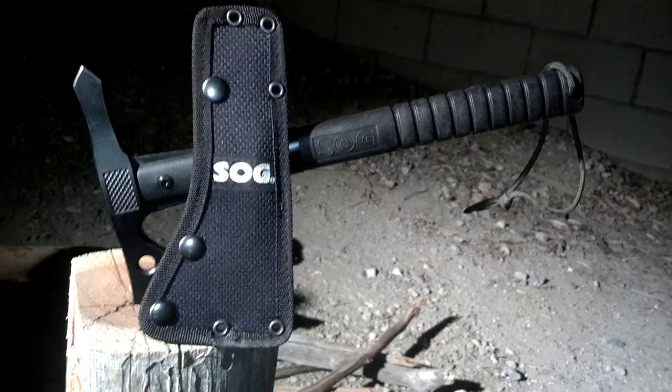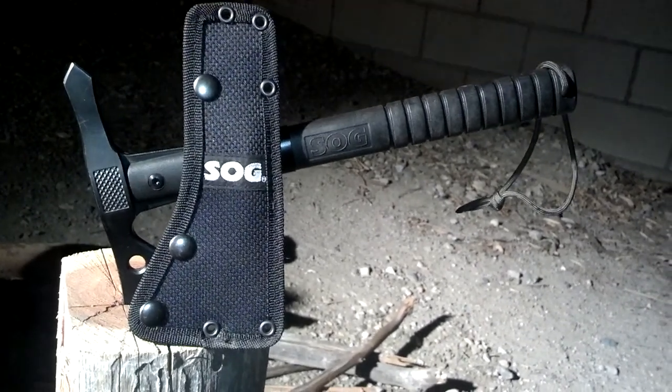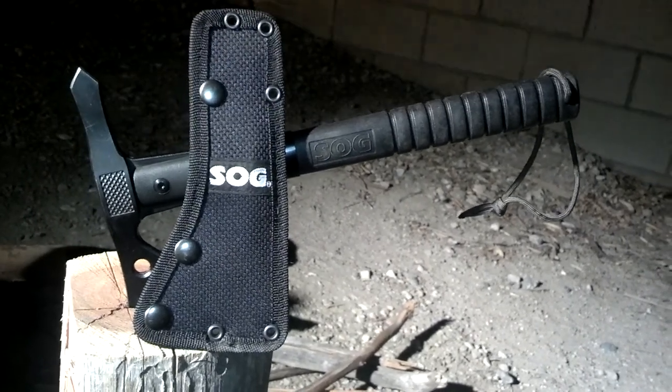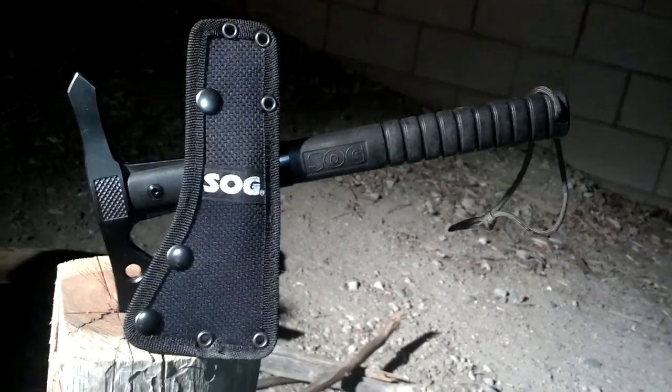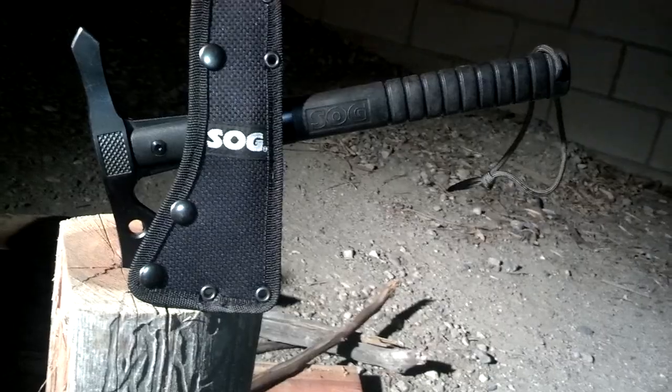But I figured I'd bring out the SOG Flash Hawk — I believe it's the Flash Hawk. My kid got it for me for my birthday. And I really, honestly, I've never used it. I mean, I've never gotten out and played with it. I've played with it a little bit, sharpened it up.